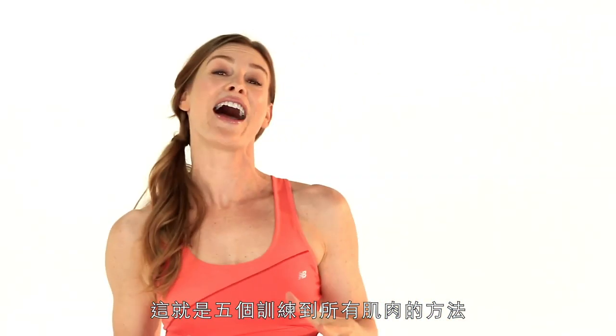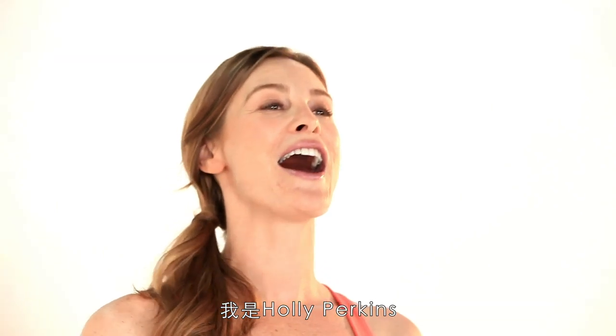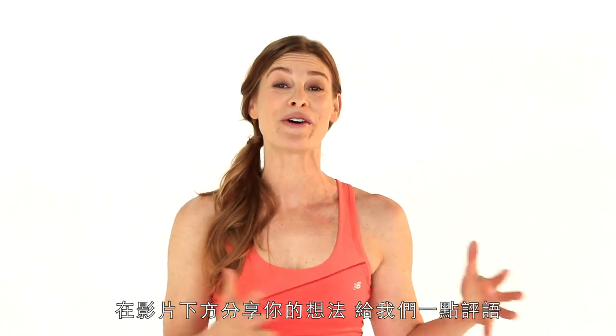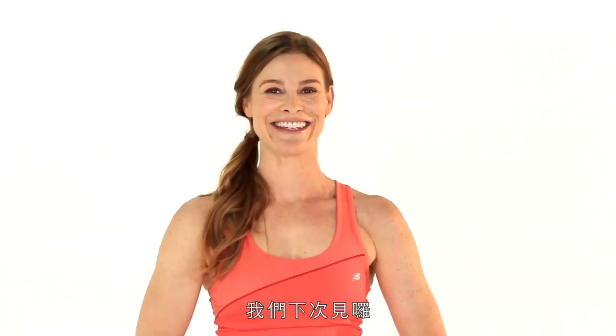And there you have it — those are my five ways to hit every muscle. I'm Holly Perkins and I hope you'll subscribe to the Self Channel. Share your thoughts below, send us some comments, and I'll see you next time.